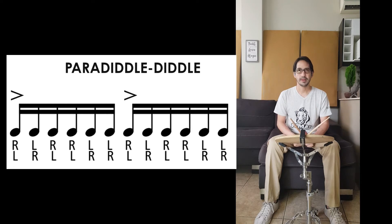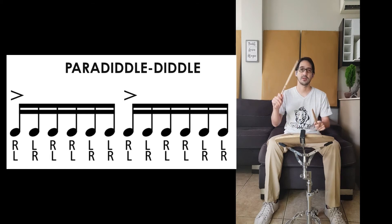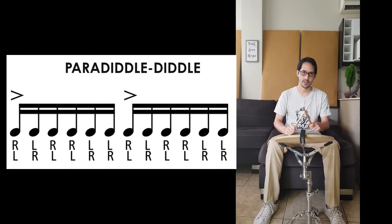Now we're going to play the Paradiddle Ditto starting with our left hand. One, two, three, four.